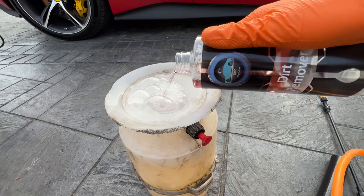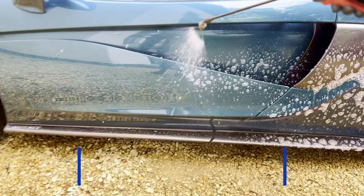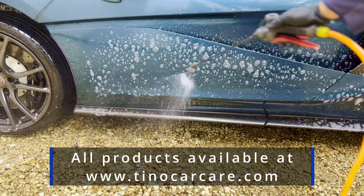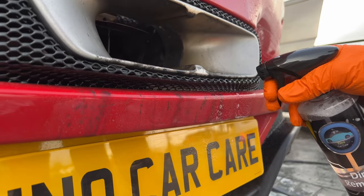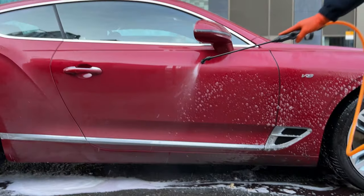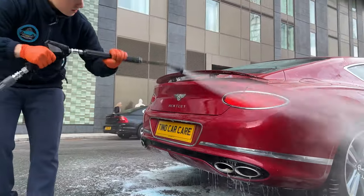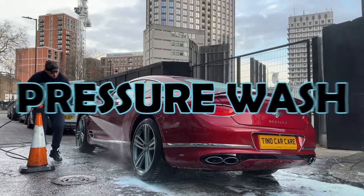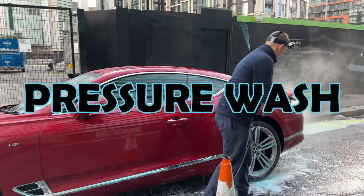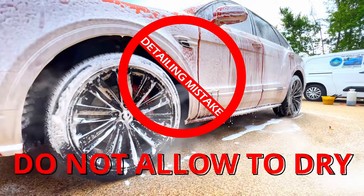You first dilute it with water, either in a spray bottle or in a pump sprayer, which is quicker and more efficient. Next, all you need to do is spray it along the mid to lower portions of the car, and this will eat into the dirt very well, softening it and loosening it. Then you move on right away with the next step of the wash, which is the pressure wash. There is no dwell time with this method — you apply it and remove it without letting it dry at all.